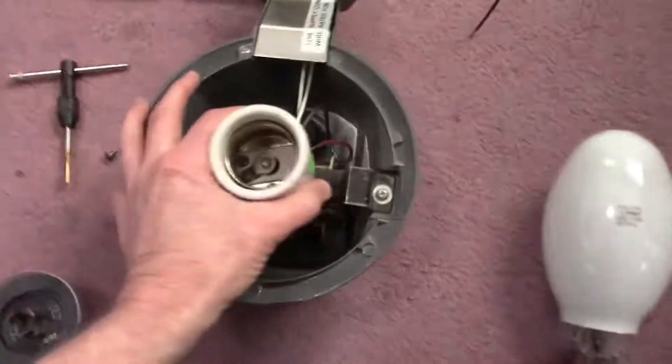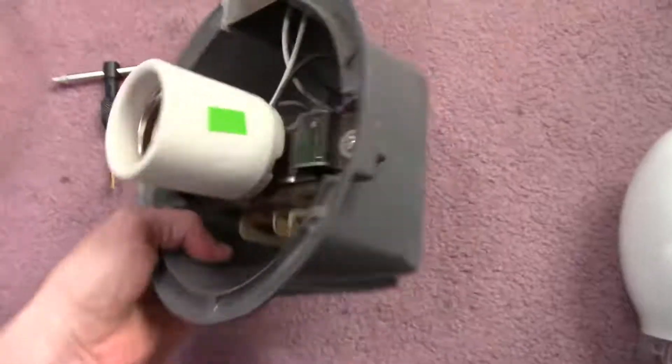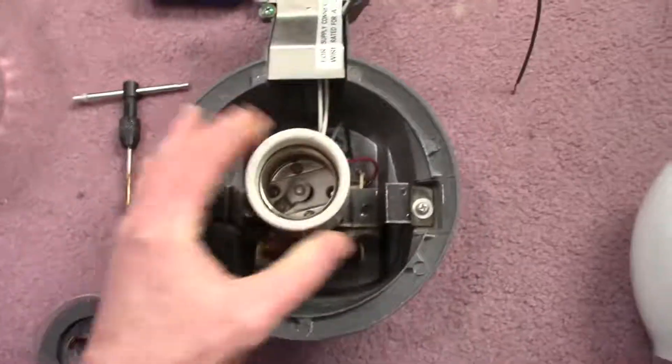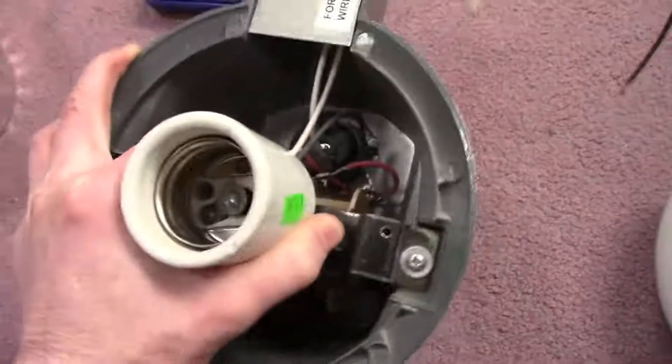My little project for the day is to get this old mercury vapor fixture going again. I believe it's one of those Regent fixtures they sold in hardware stores and places like that for around $20.